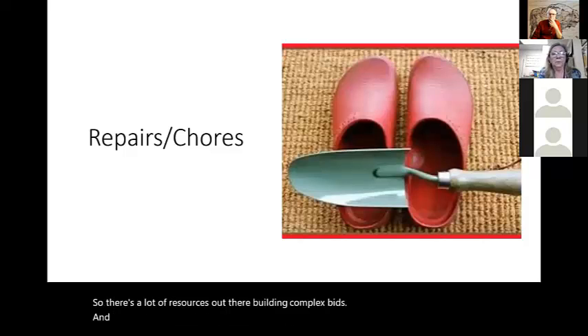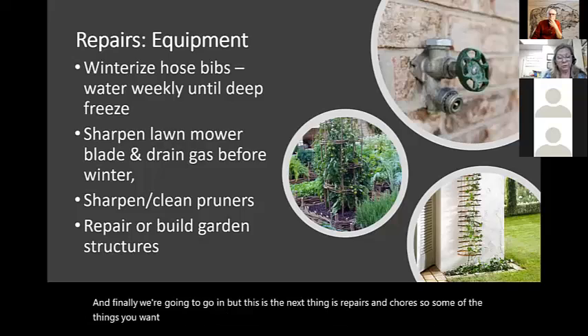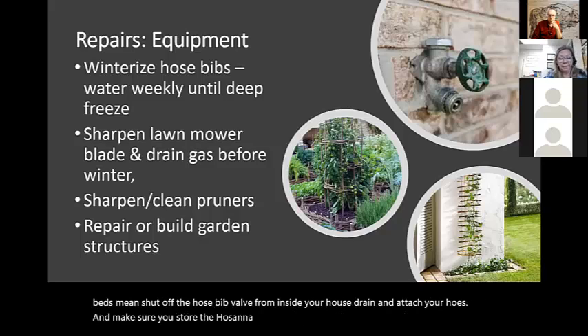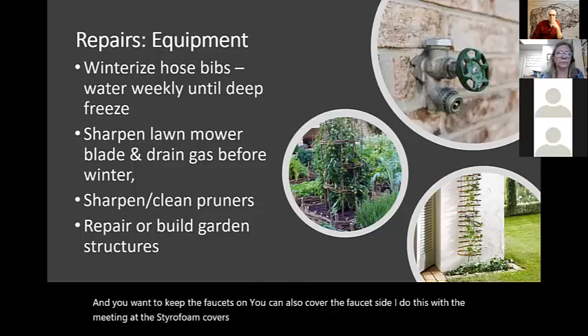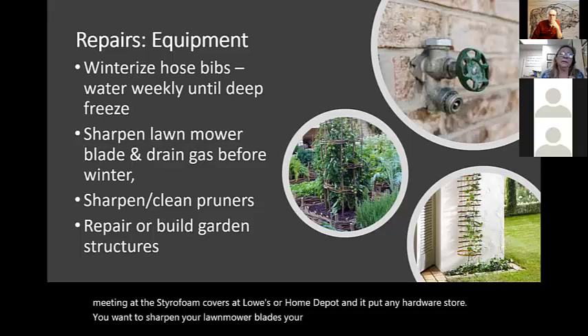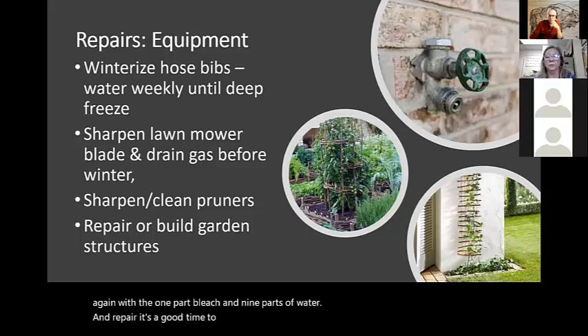Next are repairs and chores. To make sure your water pipes don't freeze, winterize your hose bibs — shut off the hose bib valve from inside your house, drain and detach your hose, and store the hose in your garage or shed. You can cover the outdoor faucets with styrofoam covers available at Lowe's or Home Depot. You also want to sharpen your lawn mower blades and pruners, and make sure they're cleaned with a one-part bleach to nine-parts water solution. And fall is a good time to repair or build any garden structures you might need for next year so that you're prepared in the spring.